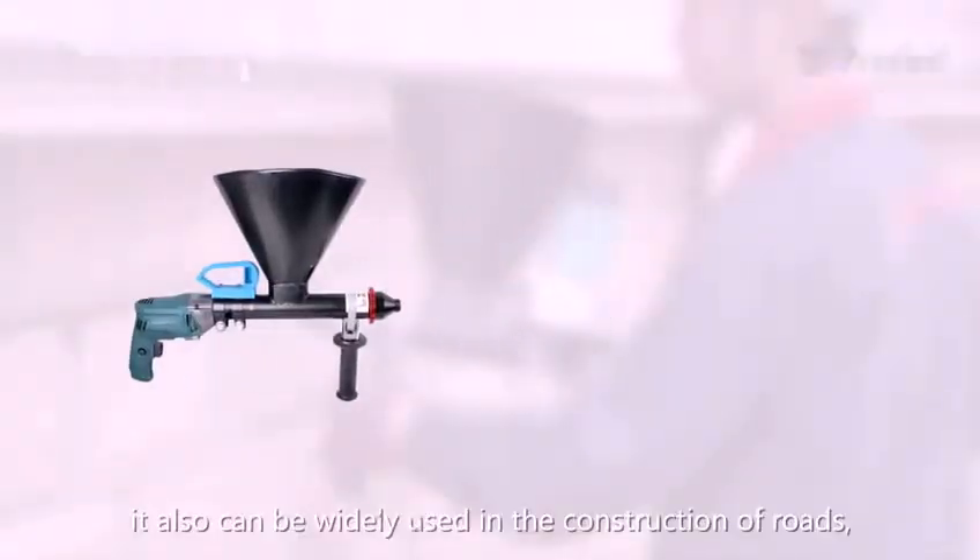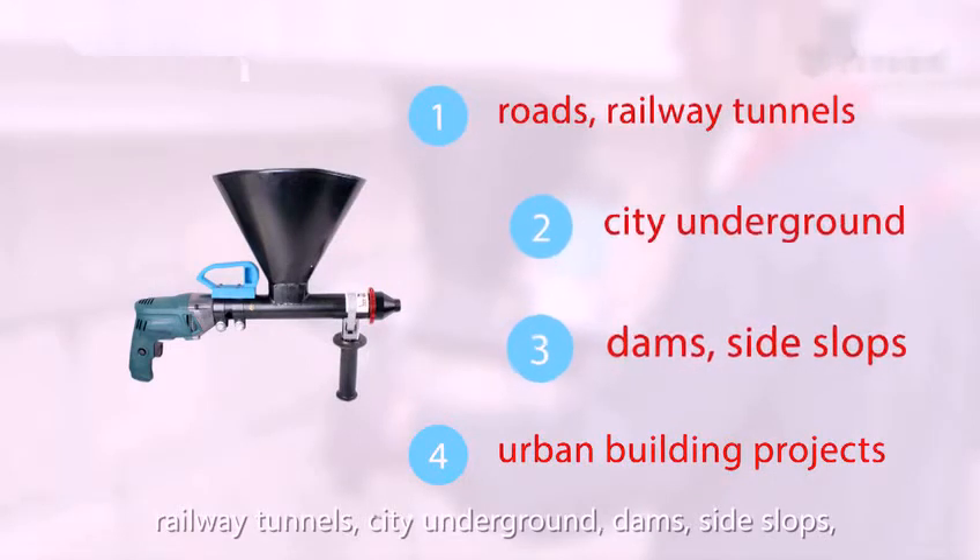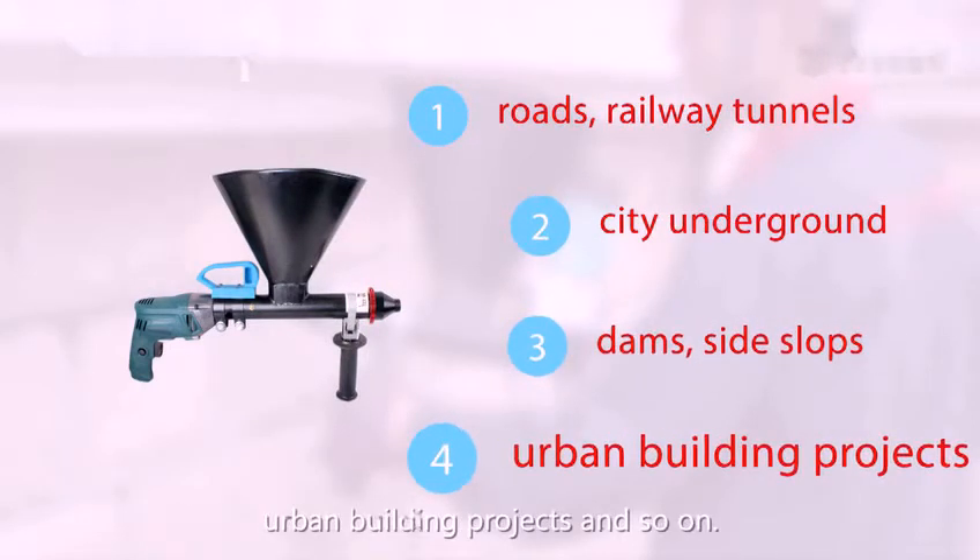Except for the field of home decoration, it can also be widely used in the construction of rails, railway tunnels, city underground, campsite slopes, urban building projects and so on.